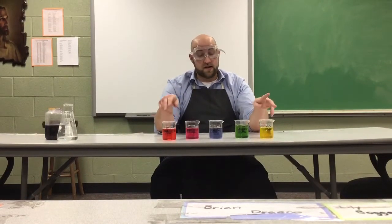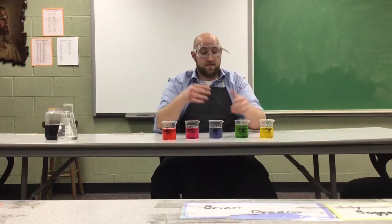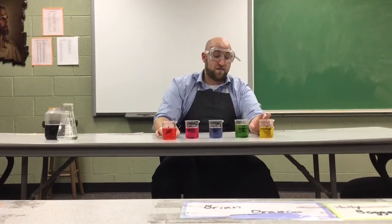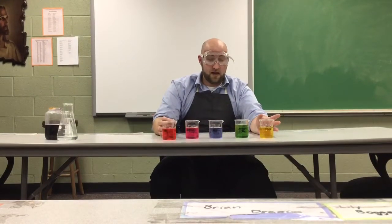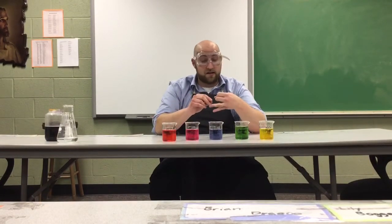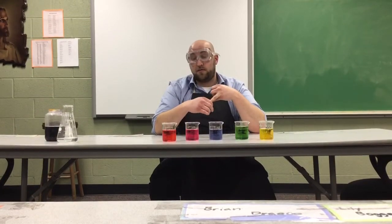These two things, if I combine them together, are going to perform a neutralization reaction. Hydrochloric acid is very strong — if you drink it, it's going to cause serious burns and it could kill you. Sodium hydroxide is very strong as a base — same thing. But if you mix them together in exactly the right amounts, it would become a drinkable combination of water and a salt. In this case, it would actually be table salt, sodium chloride.